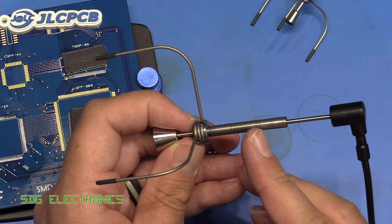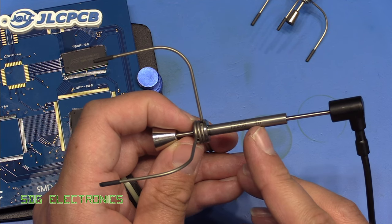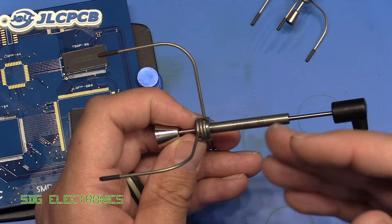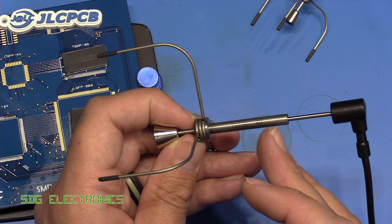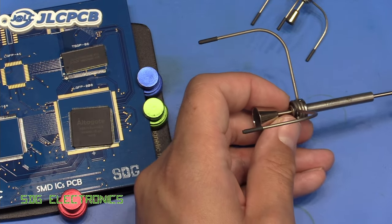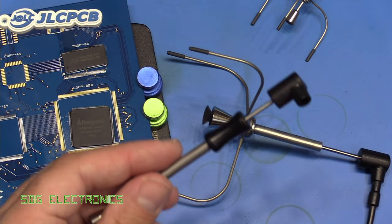In terms of price, I think I paid £25 for these, which is not too bad — it's about the price of a very good pair of SMD tweezers. Obviously you can get much cheaper ones, but if you're doing a lot of rework this can make the job a lot easier.